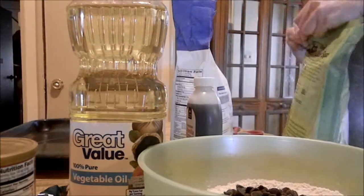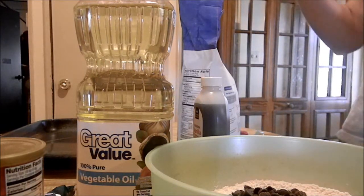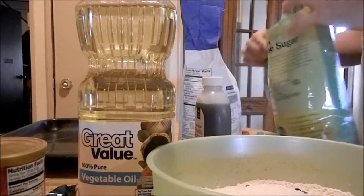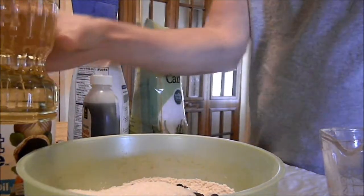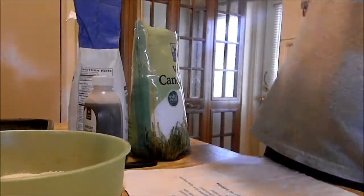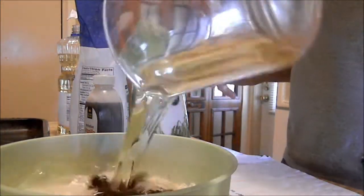So go ahead and add three-fourths of a cup of sugar — then I dropped it all over the floor. And then we're going to add in a half a cup of canola oil, go ahead and add that in.